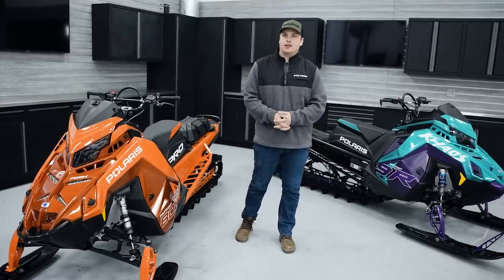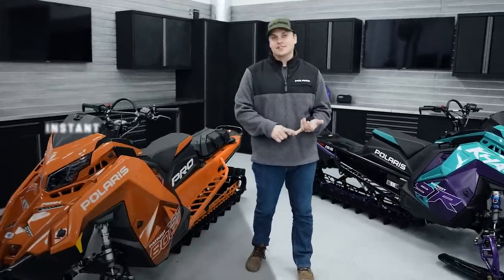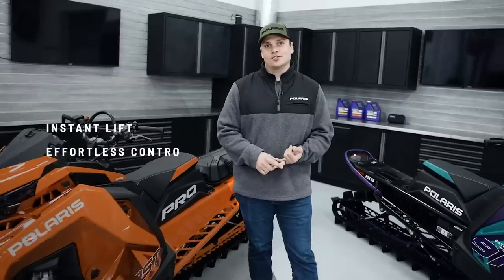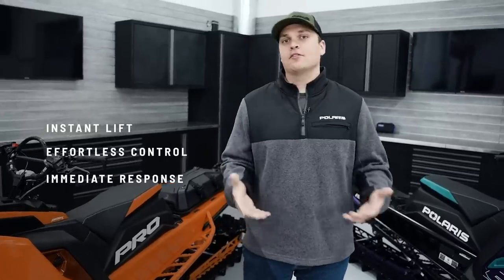When we talk about our RMK lineup, every single RMK delivers three things: instantaneous lift, effortless control, and immediate response. No matter which RMK you get, they deliver these three trademark Polaris attributes that make them work so well in the snow.